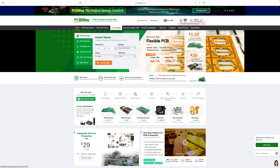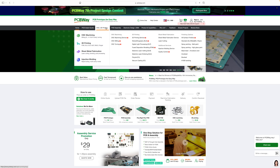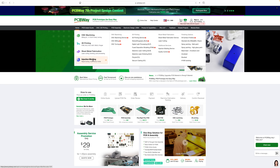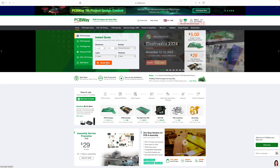You may know of PCBWay as a one-stop solution for PCB manufacturing, but they also offer a wide range of other manufacturing services such as CNC machining, 3D printing, sheet metal fabrication, and injection molding. This is a really great service for when you need parts but don't have the manufacturing capabilities in-house, or even just want to save time.